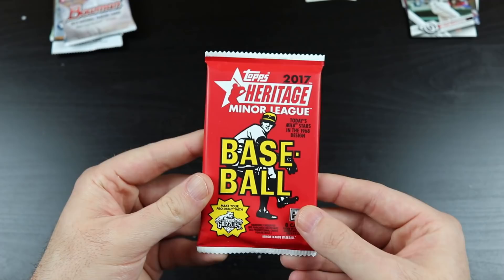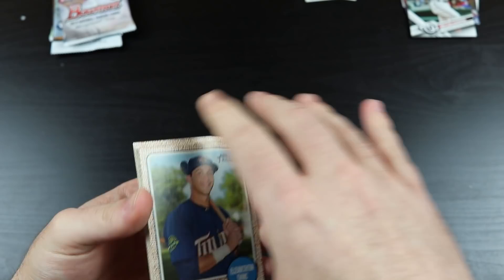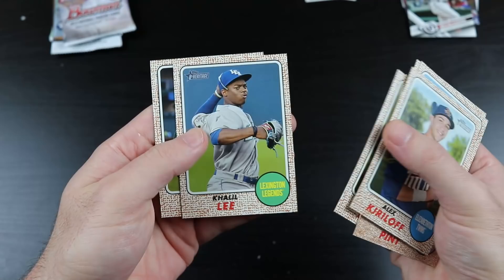Next we have 2018 Heritage Minor League. Let's see what we got here. There's Juan Soto, Ronald Acuna, and Vladimir Guerrero in this — hopefully we land one of those guys. Alex Kirilov. Mike Siraca. Richard Urena. Riley Pint. Saves Leaders. Luis Urias. Khalil Lee. And Hudson Potts.